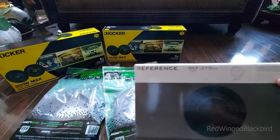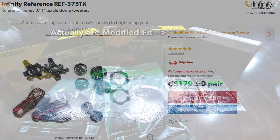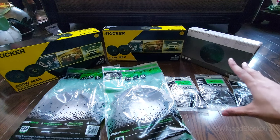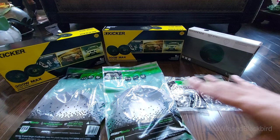The tweeters are the Infinity Reference REF-375TX. I'm not sure how good they'll be, but they're surface mount on Crutchfield and come with an included harness, so the build looks easy. Once again, budget build — we're not going too deep into audio, we're just learning everything at this point.